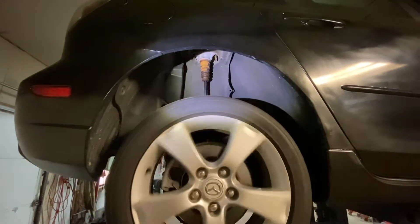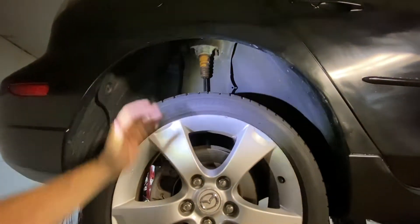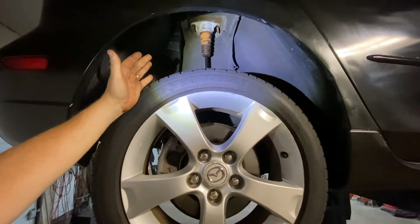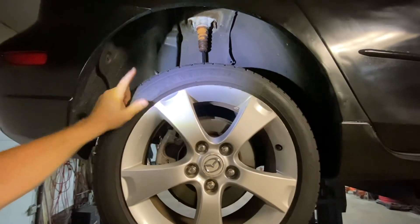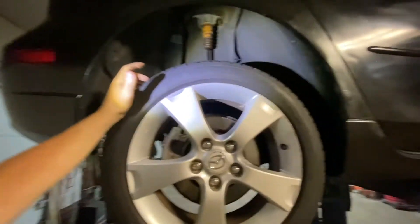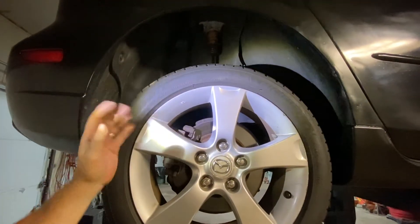Put the wheel on and you're good to go. I would say this job takes maybe 15 to 20 minutes. You put a jack under there with a jack stand and the tools I mentioned, and you can do your shocks. It's good to do both of them — don't do just one. I mean, unless your money's tight, then you can just do the one, but it's a good idea to always do them in pairs, front or back.